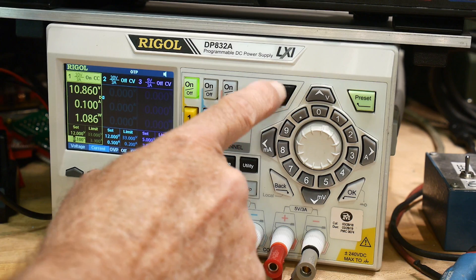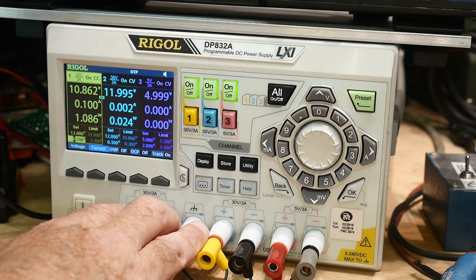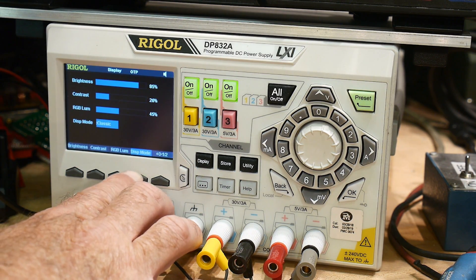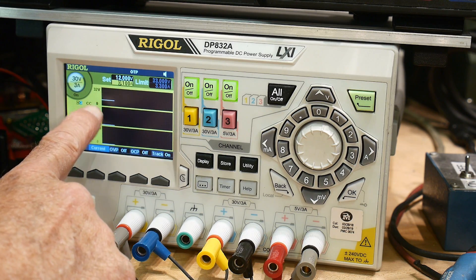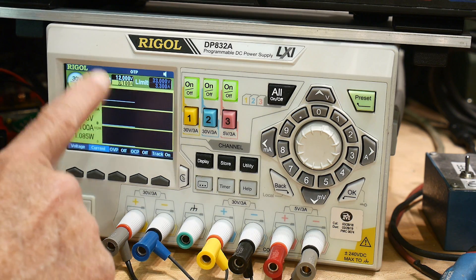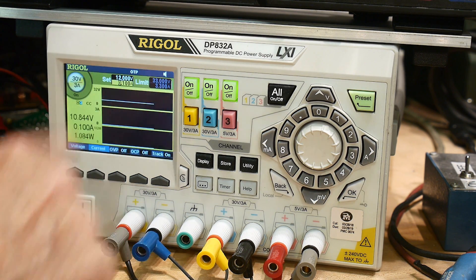In addition to the three outputs, there are some utilities. I just got it last night so I don't know all about it yet. But you can set up a display mode waveform — you can watch the voltage versus time and the current versus time. It's always 0 to 3 amps and 0 to 32 volts on the graphs; I don't know yet if you can change the ranges, but at least you can see things over time.